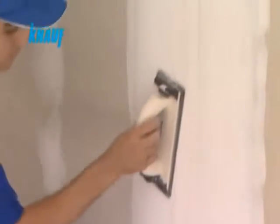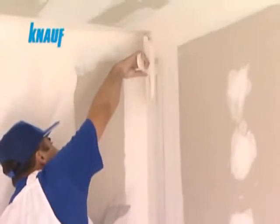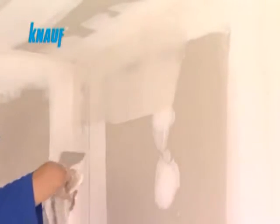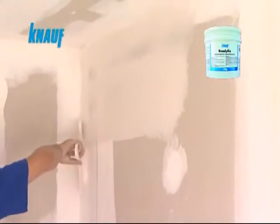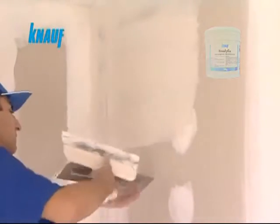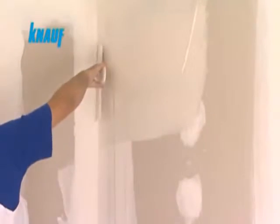When the final coat of Knauf ready-fix is settled, the joint surfaces can be sanded for finishing the application. Final finishing with Knauf ready-fix helps filling out any cavities located on the boards and reduces the paint consumption rate by providing a very smooth board surface.